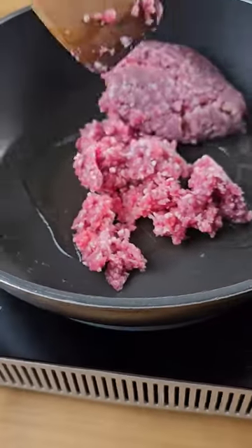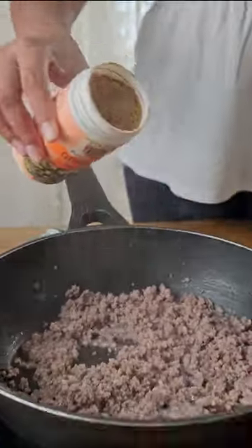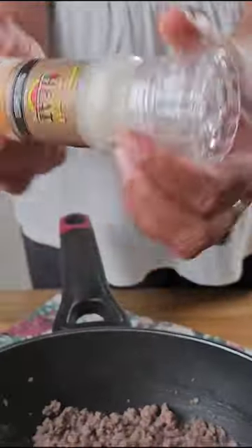Heat oil in a pan and add the minced meat. Cook until browned, then add some tropical heat ground ginger and crack some sea salt over it.